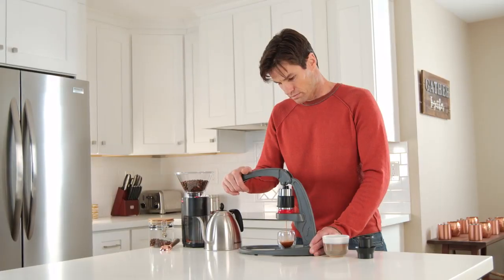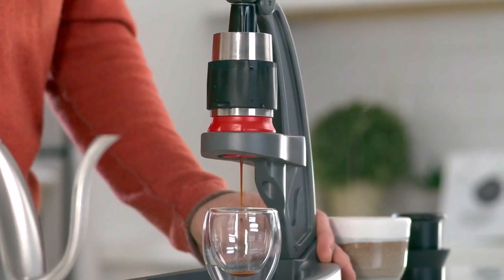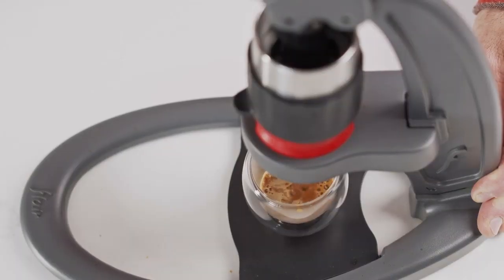Just add your grounds, lower the lever, and watch as delicious espresso blooms in your cup, topped with a thick layer of crema. Simple.